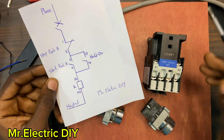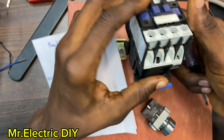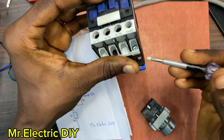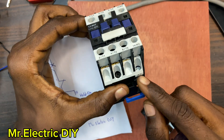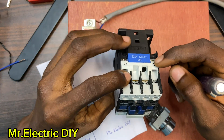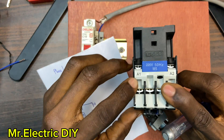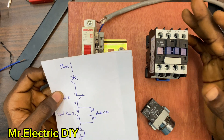On the magnetic contactor you have the A1 and the A2. You also have another A2 here — this A2 and this A2 are the same. You can connect your neutral cable to either of these A2 terminals and it will still work. A1 is the live.